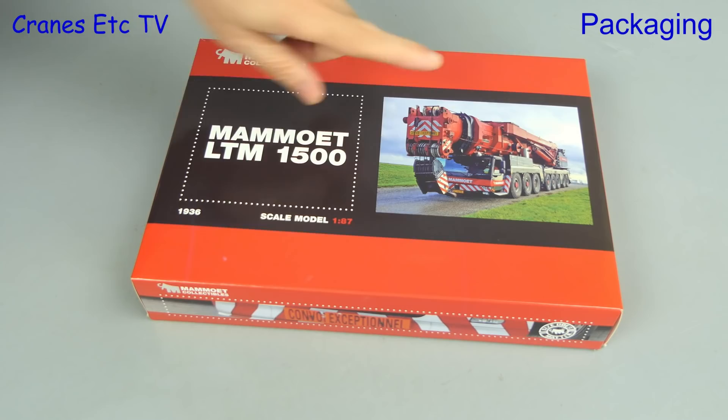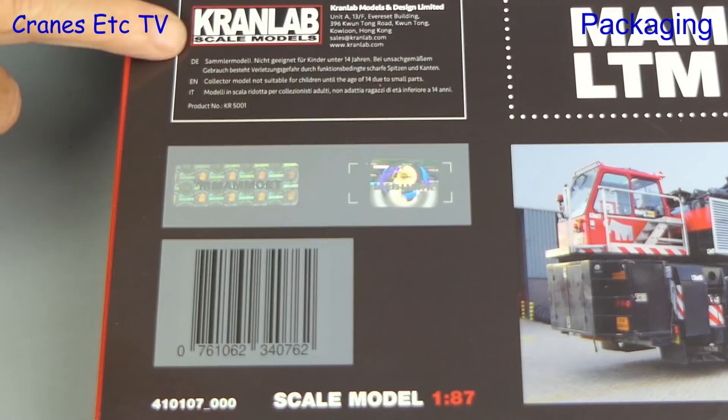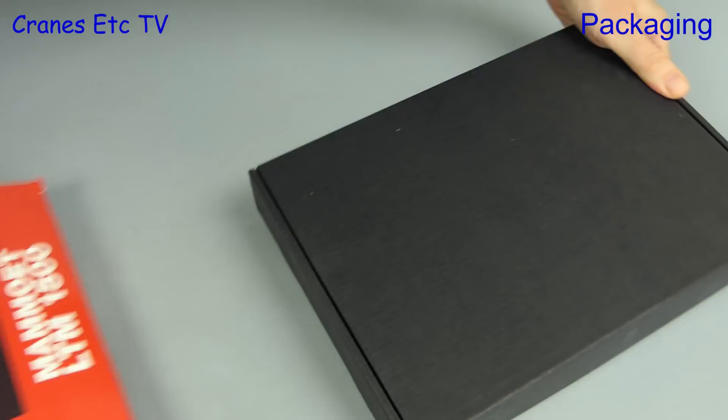They say size matters but also good things come in small packages. This model is in Mammut colours and it's the Liebherr LTM 1500 in the small scale of 1 to 87. It's from a maker we've not seen before on Cranes Etc and that's Cranlab. It's a licensed product and the holograms are on the box, with a Mammut store model number which is 410107.